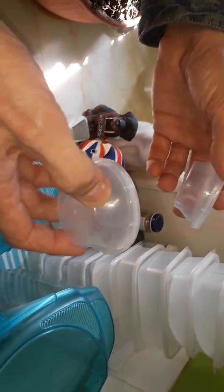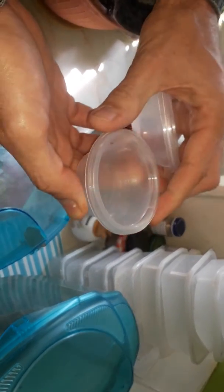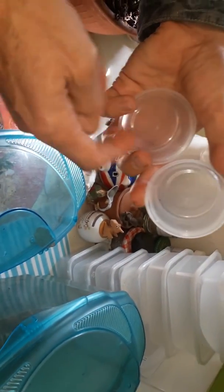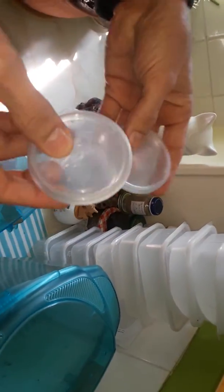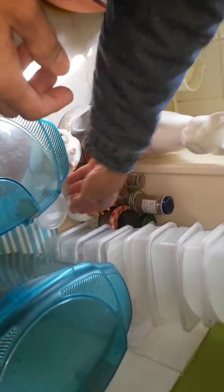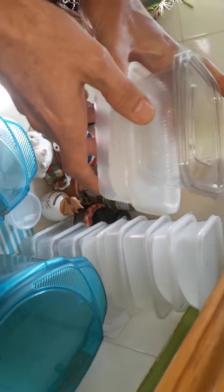These are little containers that I've saved from takeaways. These are very useful if you want to sell someone some of the eggs — stick insect eggs. You put them in there, and they're useful for posting as well. The Royal Mail allows posting of stick insects.